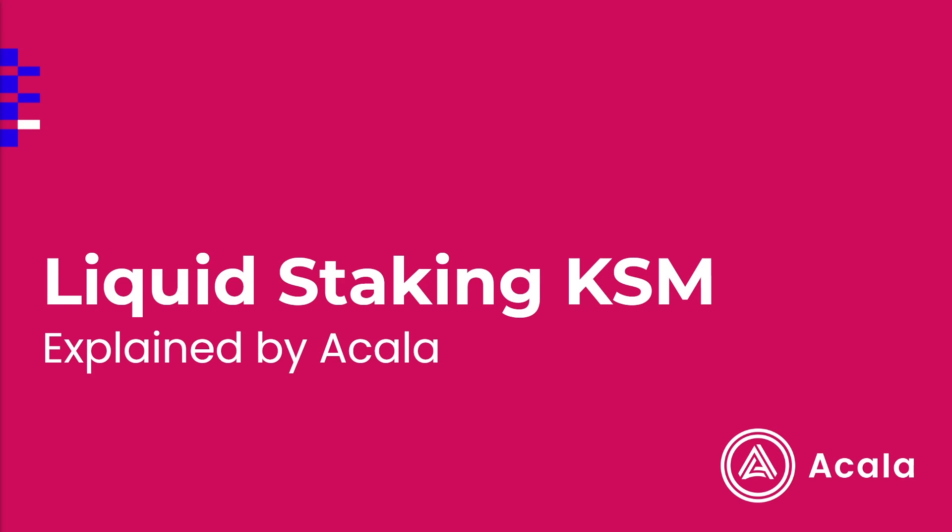Hello, and thanks for taking an interest in the Karura network. Today, I'll be discussing Liquid Staked Kusama, better known as LKSM. I'll explain what it is, how it works, the risks, and what you can use it for.